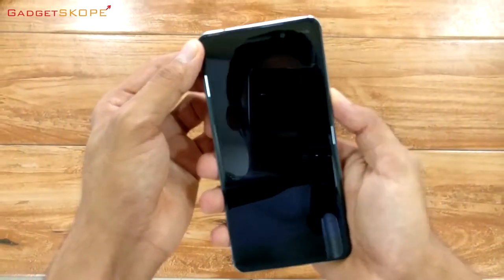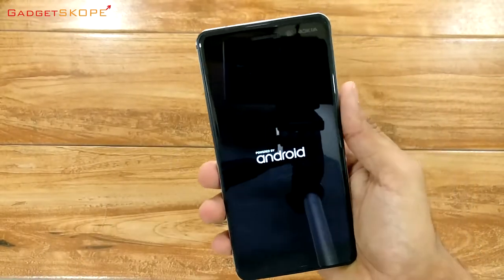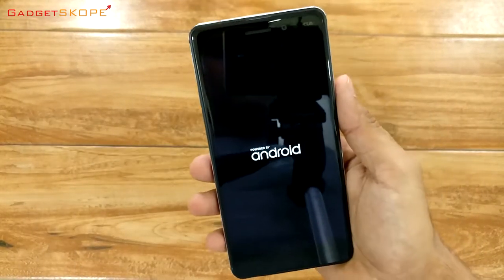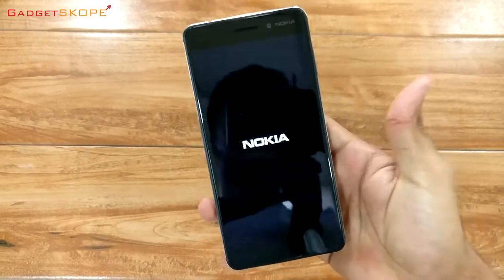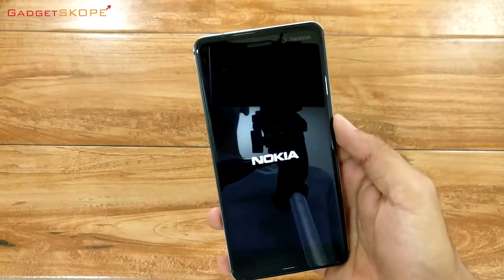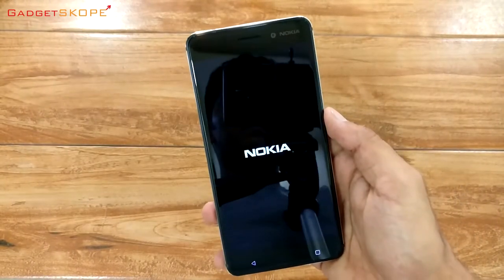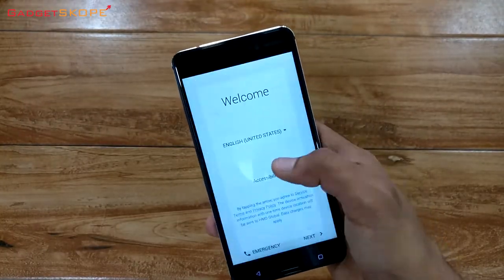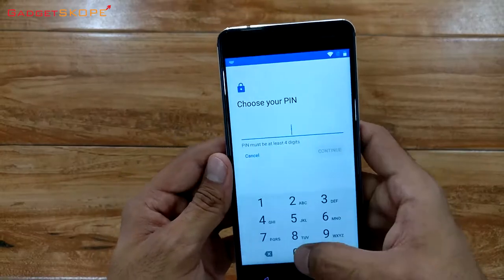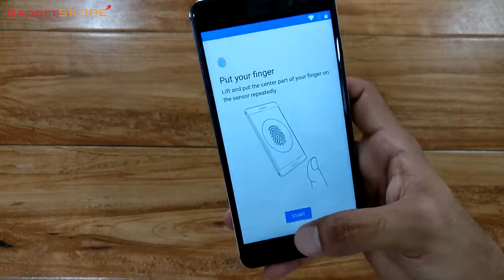Let's go ahead and power this up. Now I'm gonna have to set this phone up — see you at the fingerprint registration screen. Now we are going to register our fingerprint. Let's see how well this scanner performs.